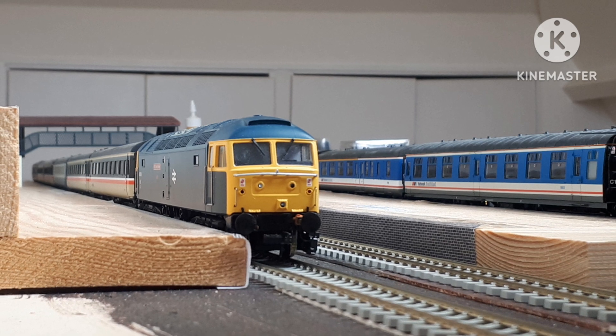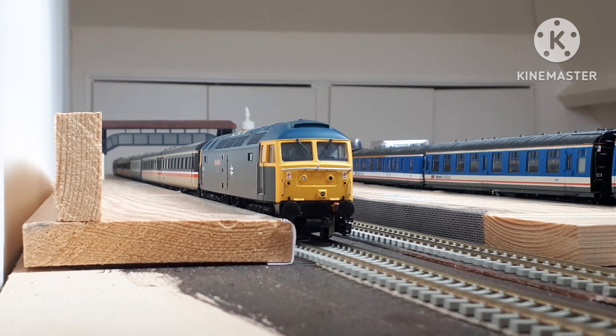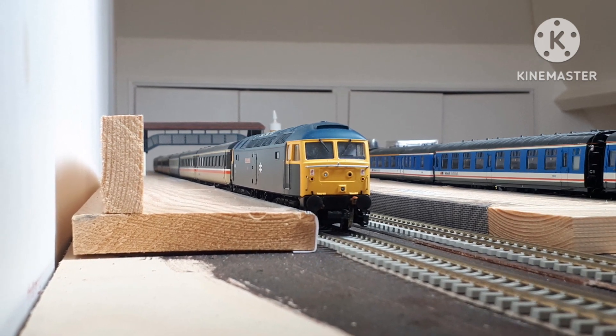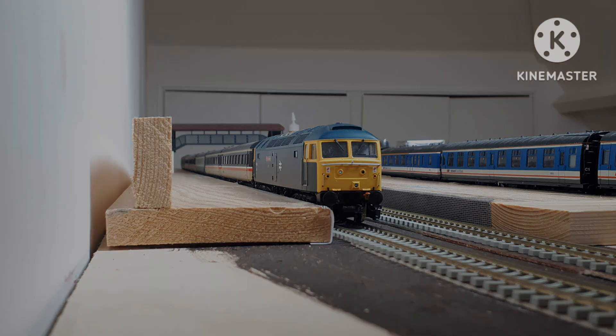Hello and welcome back to Western Avesbury again, this being episode two about progress on the new layout. Really nice to see a couple of new subscribers on the back of the last video, so welcome especially to you guys. This time around I'm going to focus on the early planning stages of the layout as promised, and then finish with a short update for April into May with some shots of the trains actually running around.